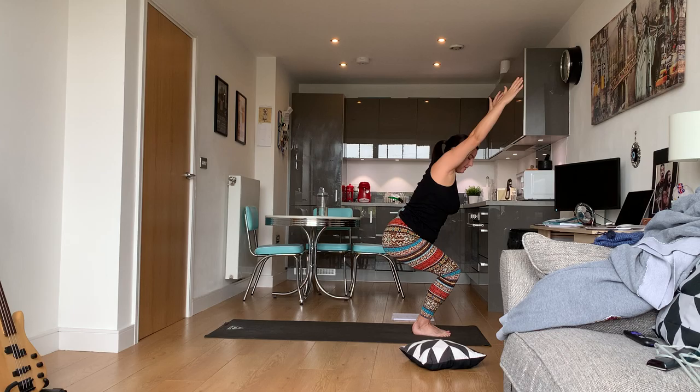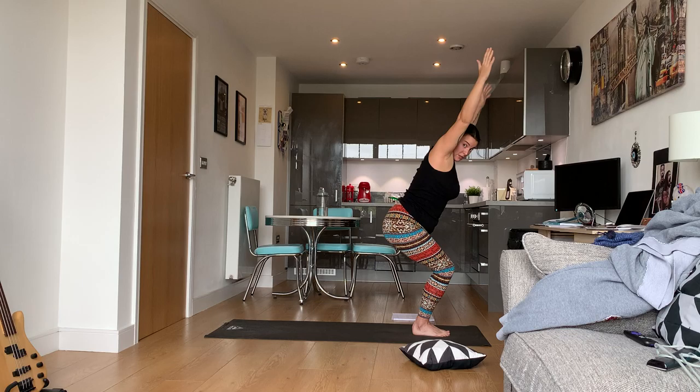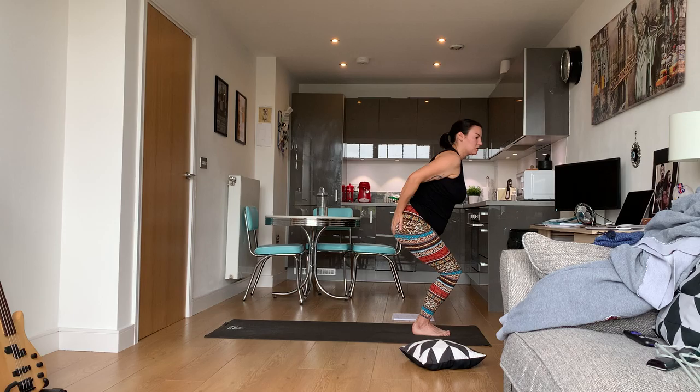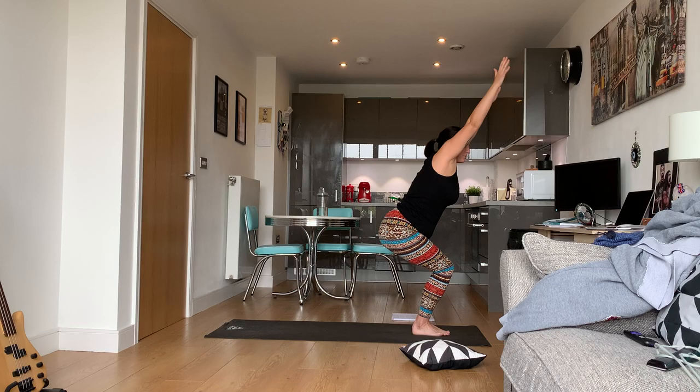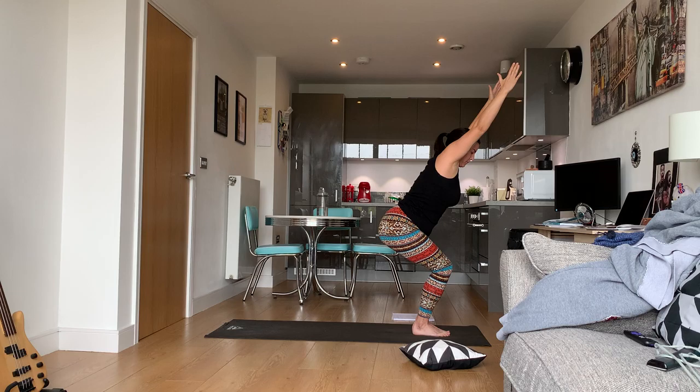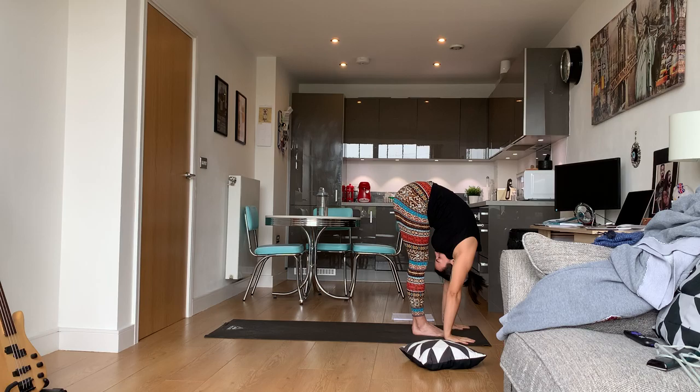Inhale, sweep the arms high, hinge at the hips and drop down like you're sitting in a chair. To know if your chair pose is good: feet should be firmly on the ground, knees touching each other, squeezing your thighs together, squeezing your butt, and your knees should not go further than your feet — you should still be able to see your toes. Don't forget to breathe.